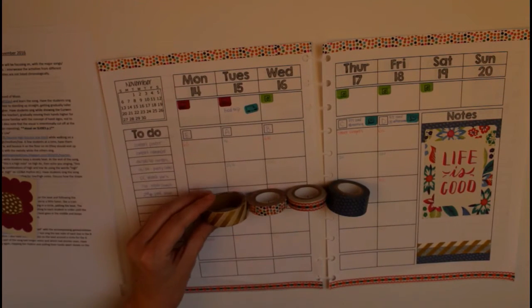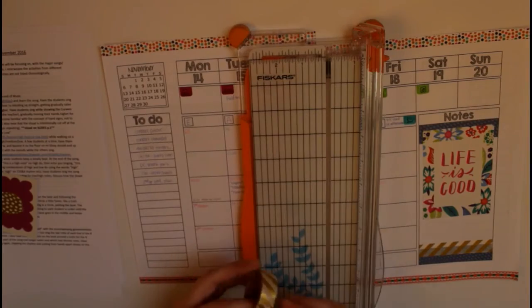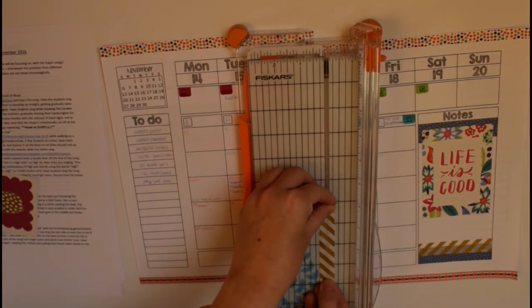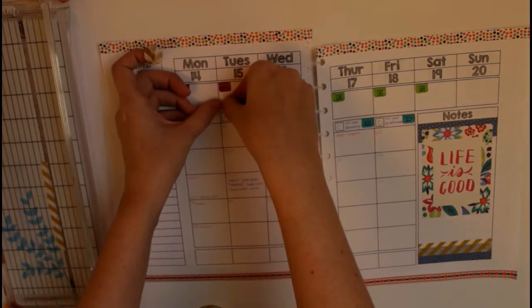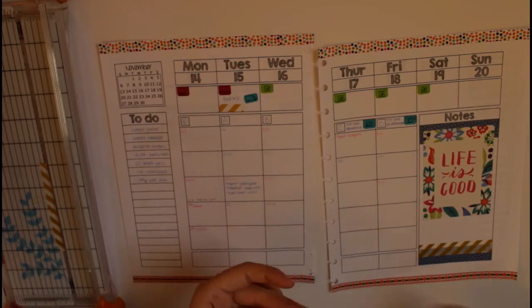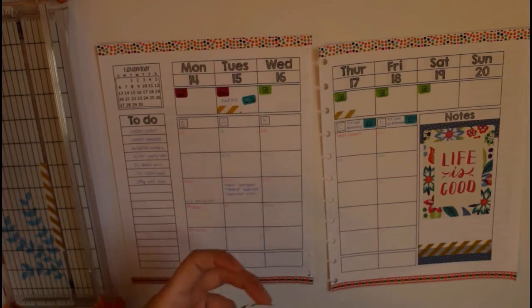Now I'm just getting some washi tape to indicate when my girls are going to be visiting their dad — I'm divorced so we co-parent and they have a visitation schedule I need to keep track of. Here's a little tip: if you find washi tape that you like but it's too thick — which is a common problem when you're cramming lots of information into a small space — you can cut it with a paper trimmer to make it whatever size you want. I'm cutting out little flags by folding it lengthwise and then cutting a slant on one side to make a triangle.